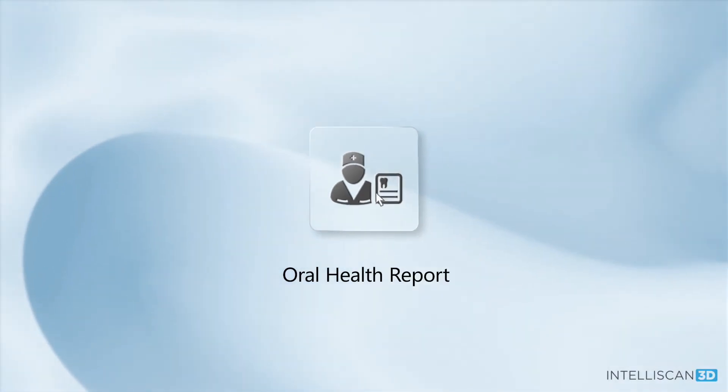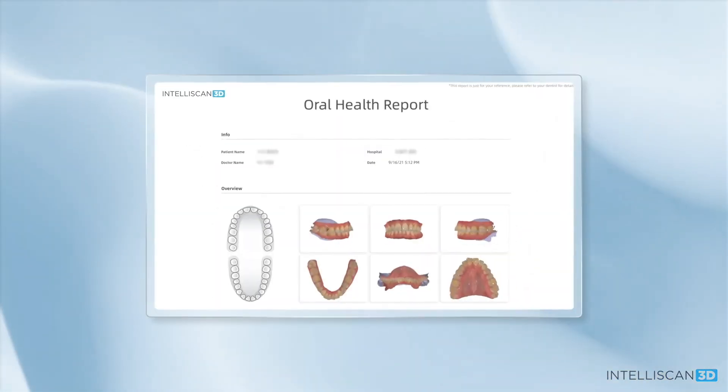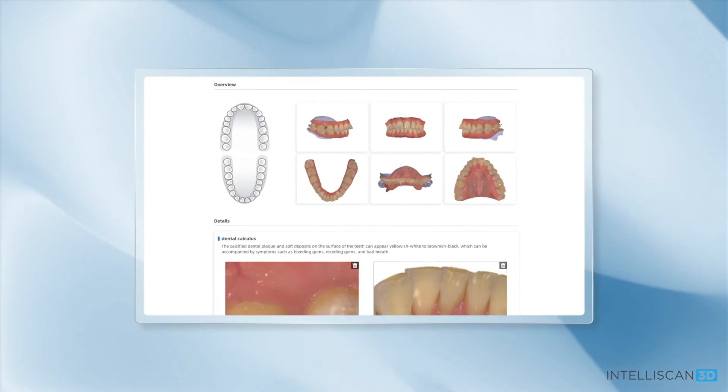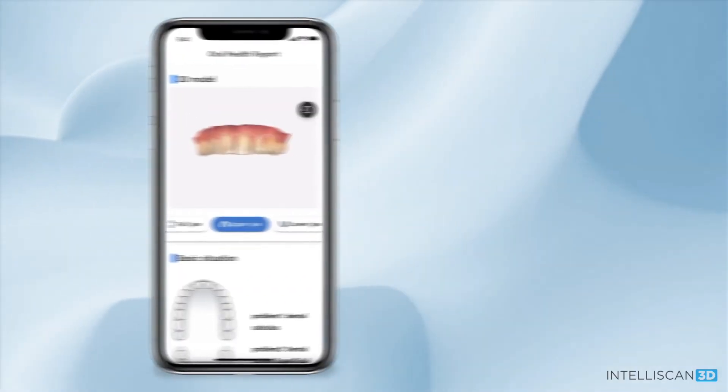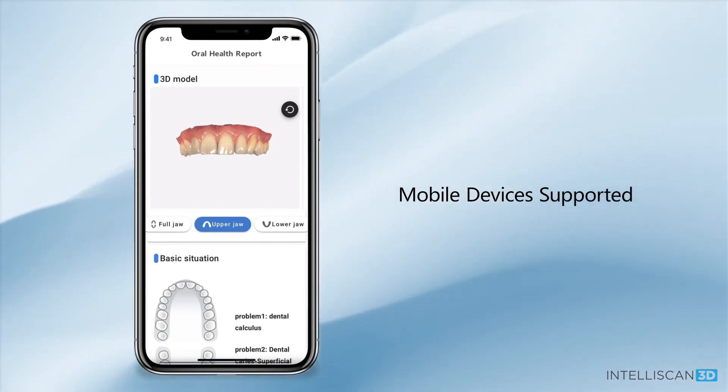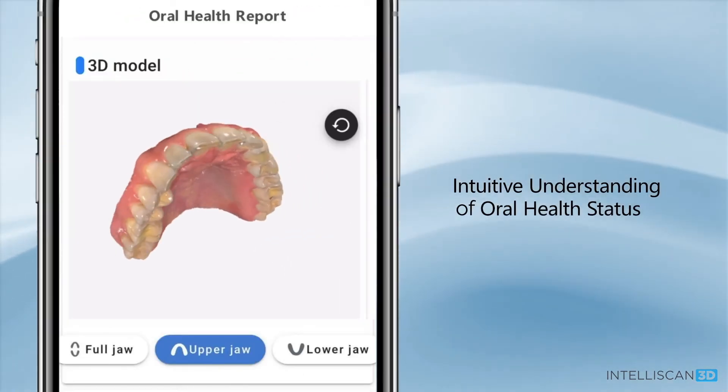Our oral health report. You can take the scans of all your new patients, develop treatment plans with intraoral pictures and plans which include a QR code that allows your patients to instantly upload their scans and treatment plans right to their smartphones.